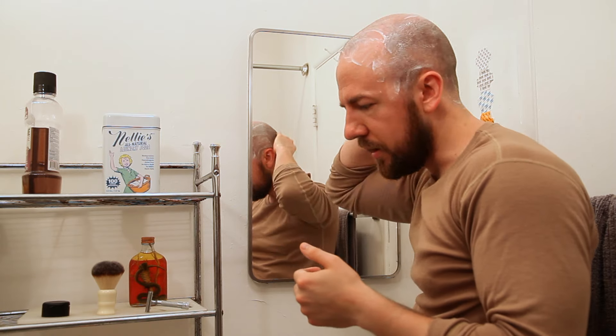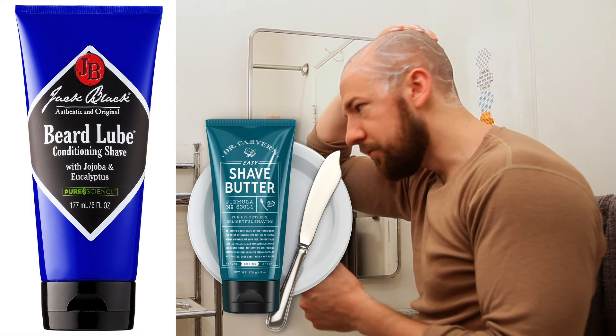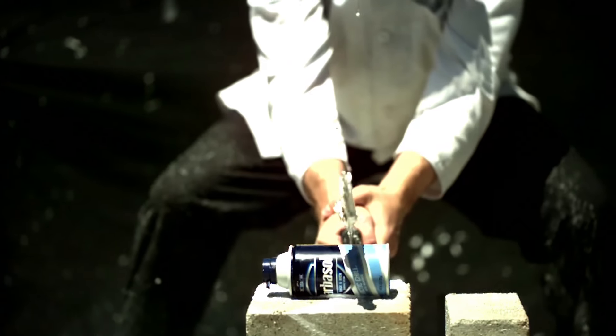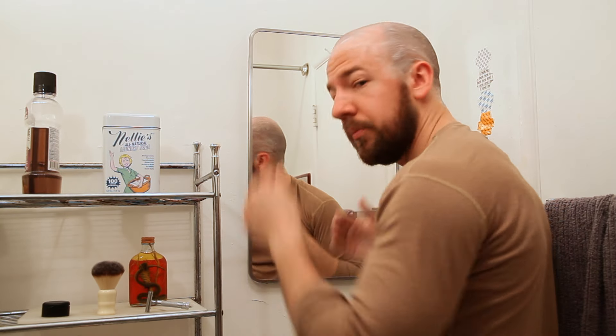As with all these other shave butters, like Jack Black Beard Lube or Dr. Carver's Shave Butter from Dollar Shave Club, that's really all you have to do — there's no lathering involved, you just smear them on. It's kind of like the old-fashioned kind of shave cream in a can; it's pre-made for you, you don't have to do anything. So yeah, if you're in a hurry, this probably wouldn't be a bad option.